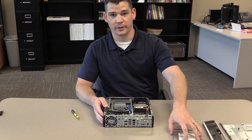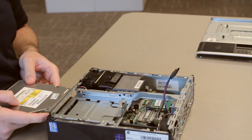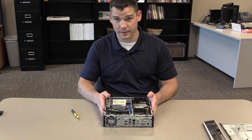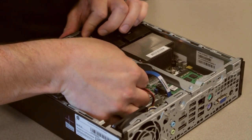The next step will be to reinsert your optical disk drive. Squeeze the green tab in so it misses this tab right here, and it should slide in and click into place. Before you forget, take the SATA cable and plug it back in.